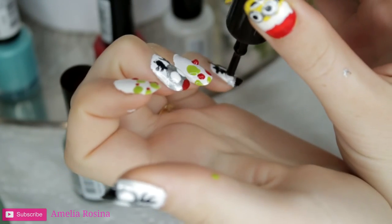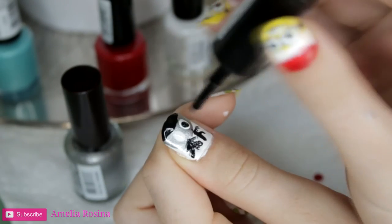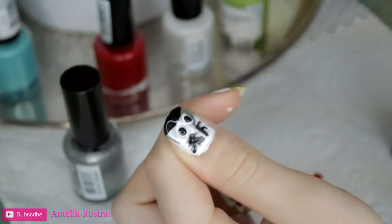With the black nail polish, I'll be filling in the reindeer eyeballs so they look much more cartoony and happy, and not as creepy.